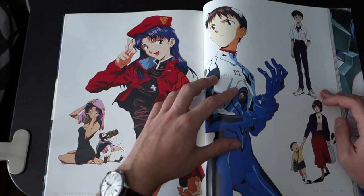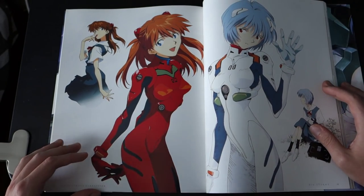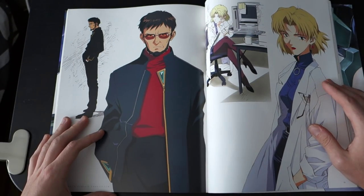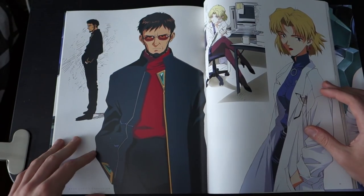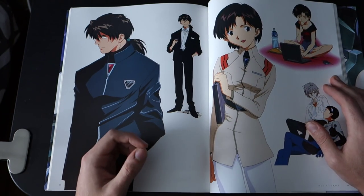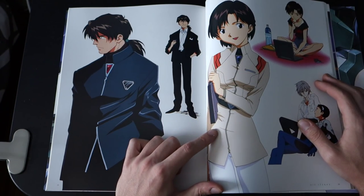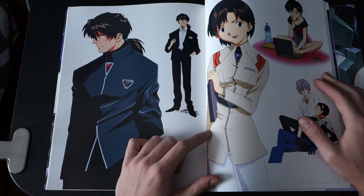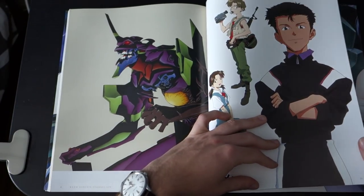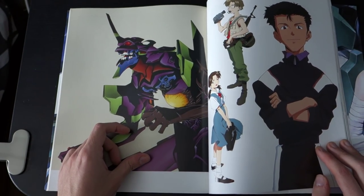Really nice Shinji art right here. Rei, Asuka. Ritsuko — really nice picture of her here. Gendo. And again, I forgot her name — I know she's really relevant when they battle the angels. There's Kaworu and Shinji. Kaji. Toji — really nice picture of Toji. Kensuke, you know, with his camera gear.